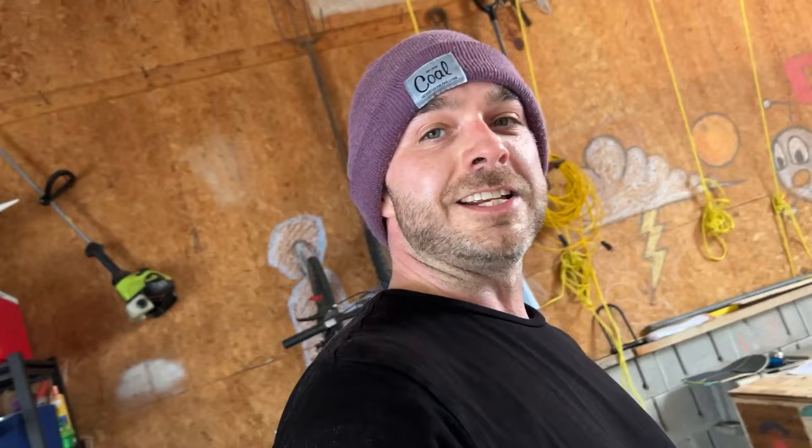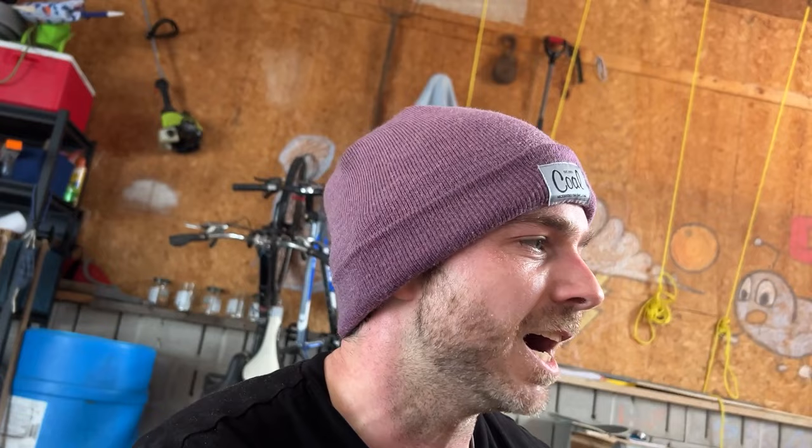Now we're moving on to my ultimate trick for today, which is the backside Weedle air — named for Chris Weedle, formerly known as the mute ground. I just learned these yesterday and I don't have them very high, but let's see what we can do. Oh yeah — second try! Let's get a couple more from a few different angles.